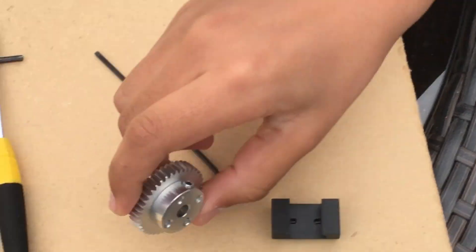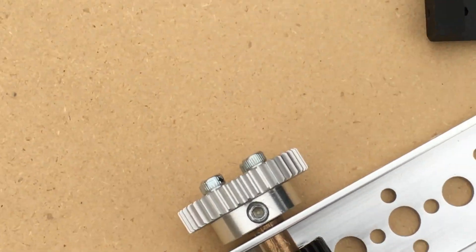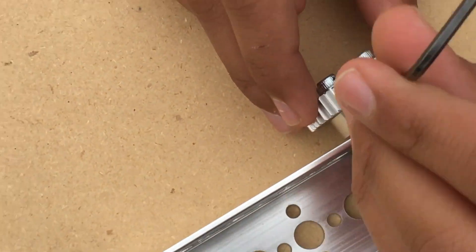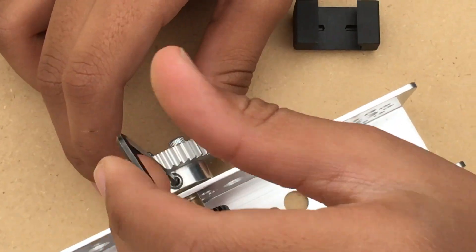Then, after that, you will attach it to the axle and you will take a thicker allen key and screw it in to the axle.